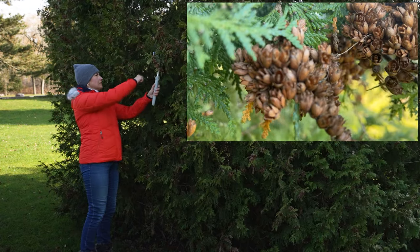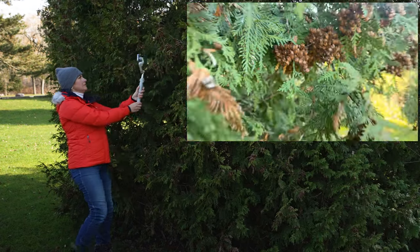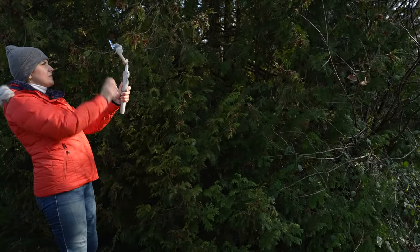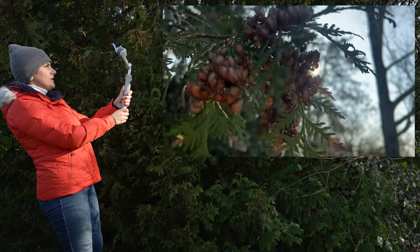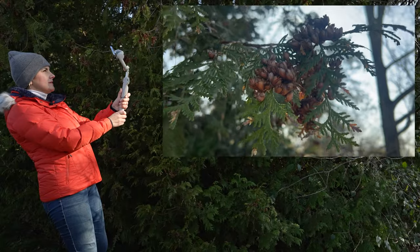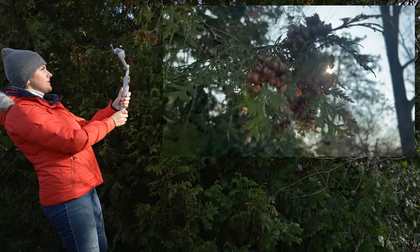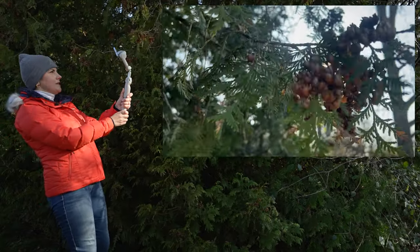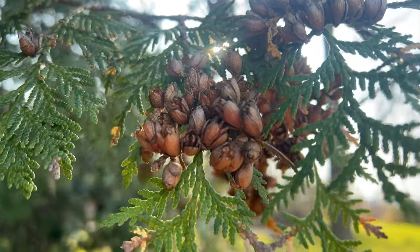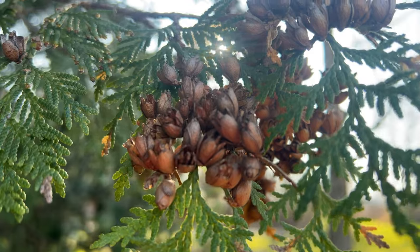Close-up shots against the sun are first. Gimbal is set to follow mode. It's easier for me to do this shot because I can tilt the gimbal and I'm just waiting until the sun is literally hitting the branch. I don't have to do much — just moving a tiny bit left and right. This is the final clip, slowed down 40% in post.